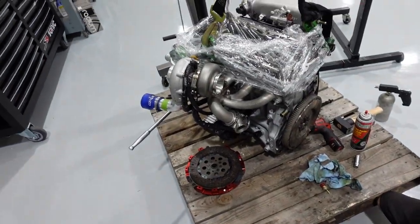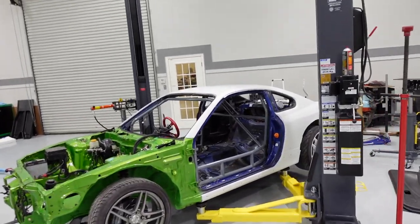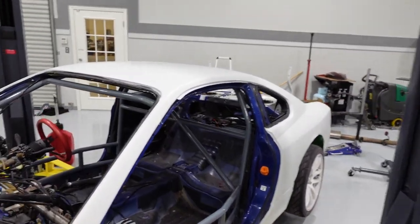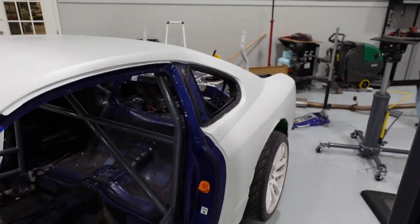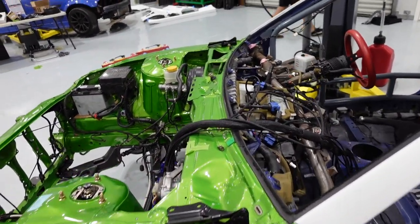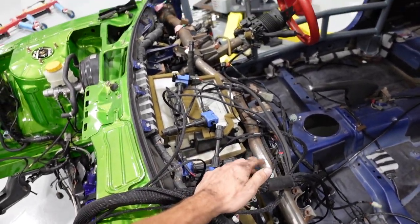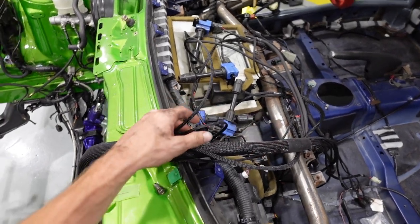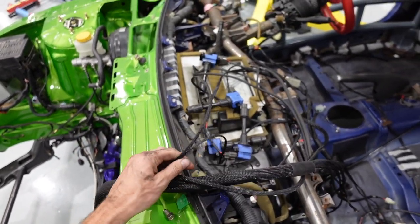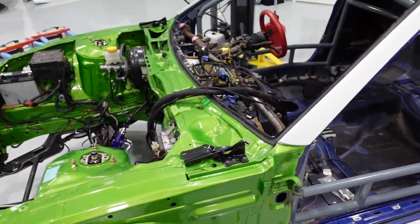Trying to get this one back in the car today — just primered it, it's going to get painted soon — but we've got to get this thing running so we can go get tuned as we are falling behind. We know it runs and we know all the wiring is good, so that's nice. We are running Wiring Specialties Pro Series harness. It simplifies everything — plug and play just like stock — and it looks beautiful, modified to suit a couple of different sensors.